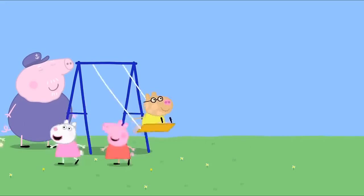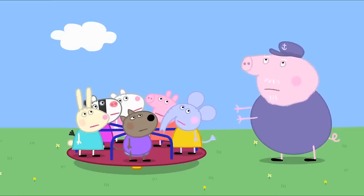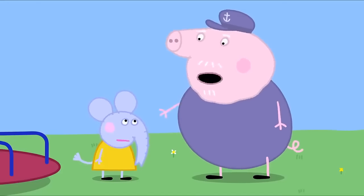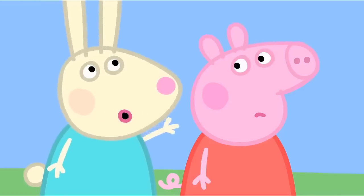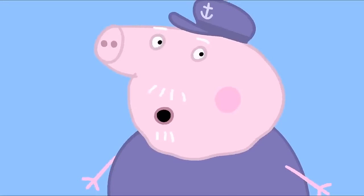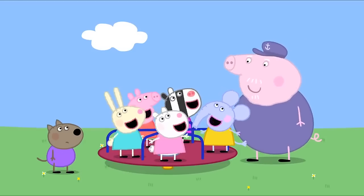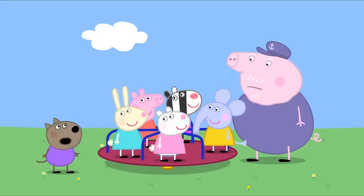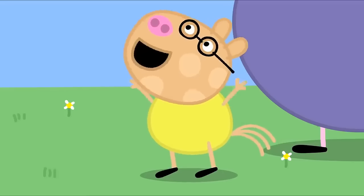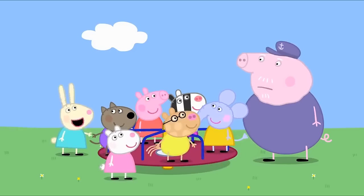Let's play on the roundabout. Everyone wants to get on the roundabout. Too many children on the roundabout. Everybody off. But, Grandpa Pig, I was actually here first. Then you can get back on the roundabout. I need to get on too. Why is that, Rebecca? Because it's my birthday soon. All right. Is everybody ready? Stop. There are no boys on the roundabout. The children are making up their own rules.